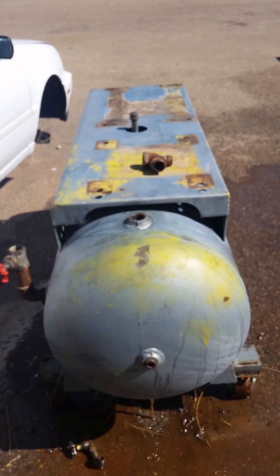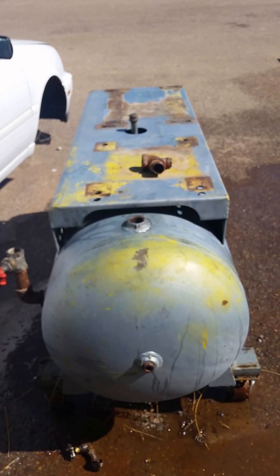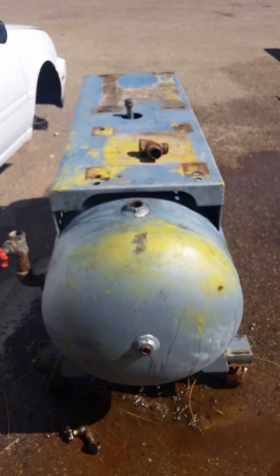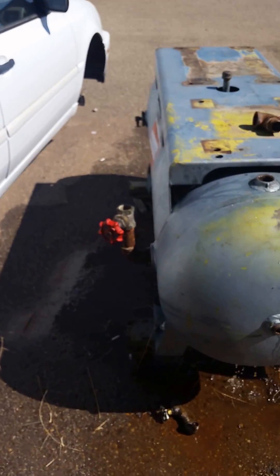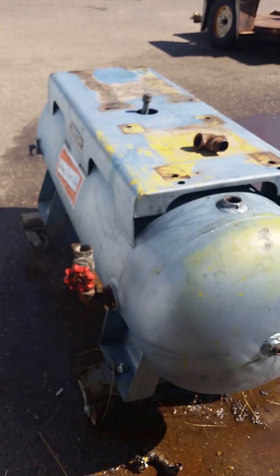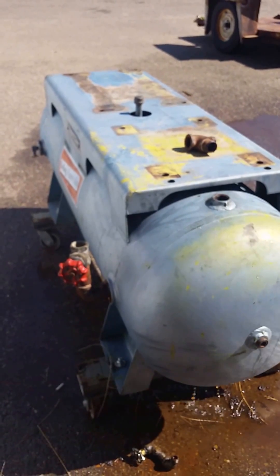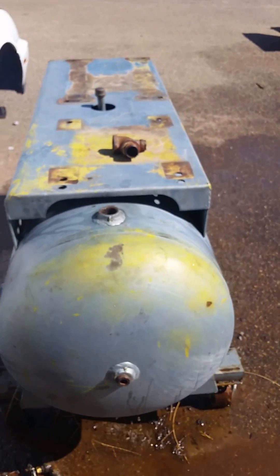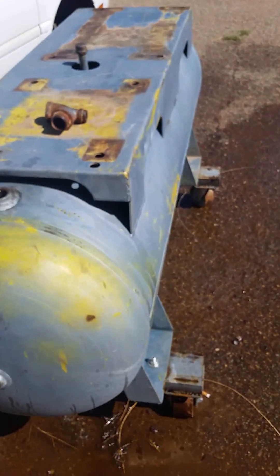This tank belongs to a Kellogg American 352 pump. I got it for 99 cents on eBay — I was the only bidder. I live in Amarillo and I yanked a trailer over to Albuquerque and picked it up and gave them a cool dollar.